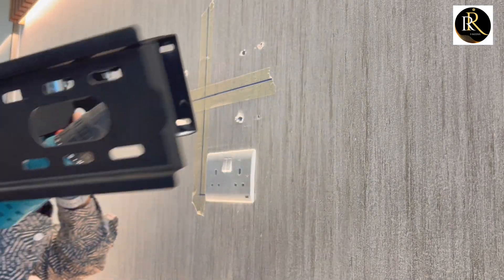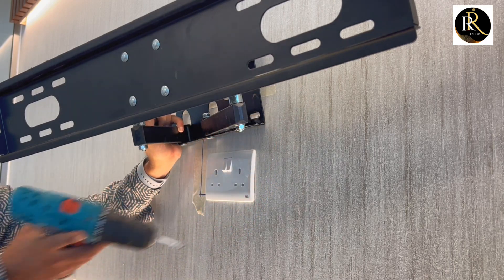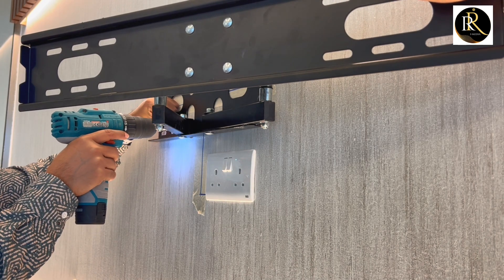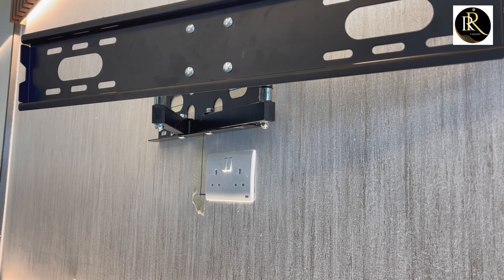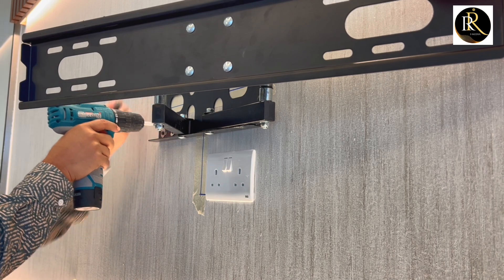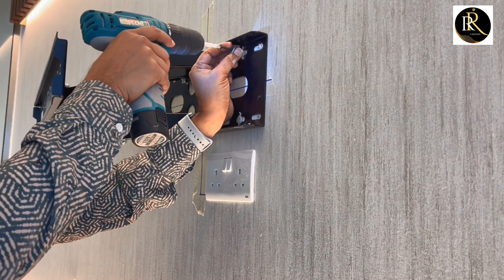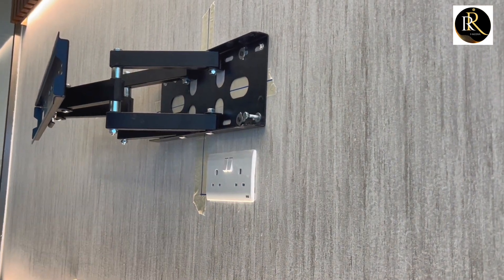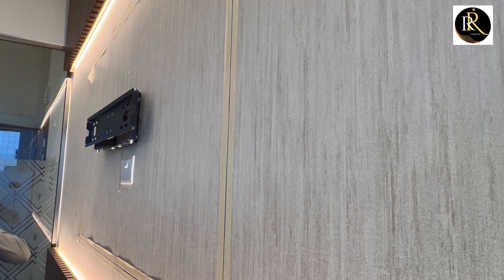Now we will fix the stand on the wall. This is a gypsum wall and we use butterfly fixings for the screws — that will hold more and can support the weight. There is also an aluminum support behind the gypsum which gives extra support for the TV. If you are making a new partition, you should ask them to provide extra support — wood or aluminum support you can use.